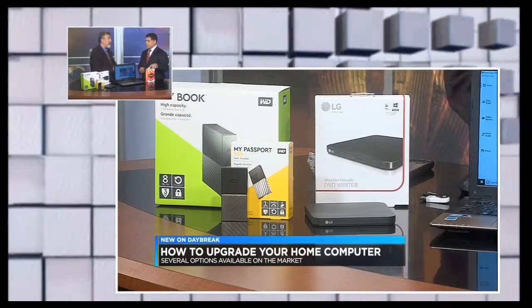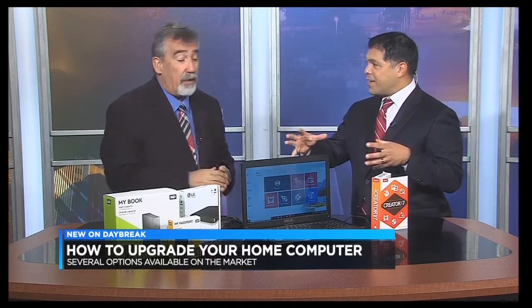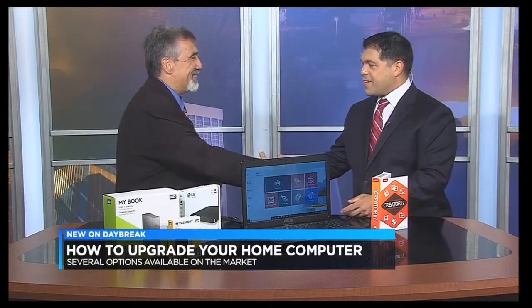This runs about $69. They have a pro version which is just $20 more, and the drive you can find for about $39. Very nice — a nice little Father's Day present for them. Andy Taylor, nice to see you, thank you very much.